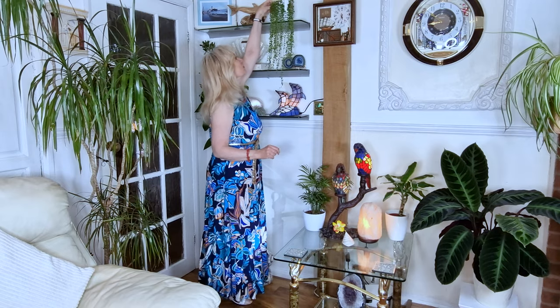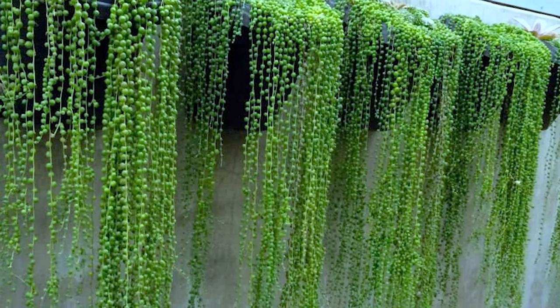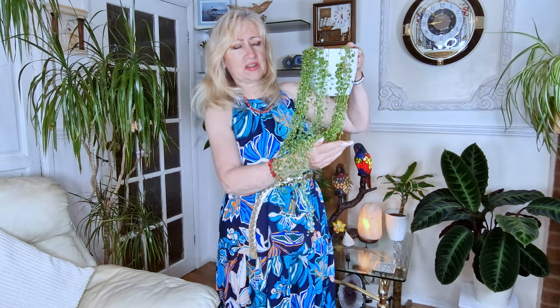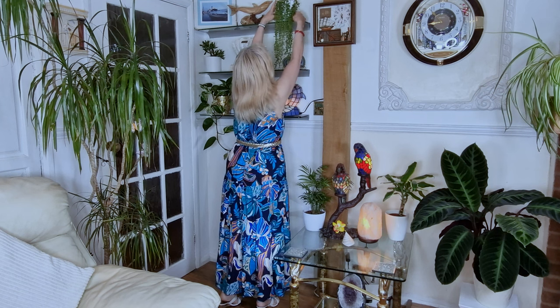This is the string of pearls, also known as string of beads. They're all very, very thick. In the wild they grow across rocks, almost like a carpet going across rocks — you'd think they'd come from trees or something, but they seem to grow on the ground. They are absolutely beautiful. They only need watering once a fortnight or a bit less, because they're a type of succulent — they hold and retain a lot of liquid within these beautiful little beads. They come from the Cape of Africa.